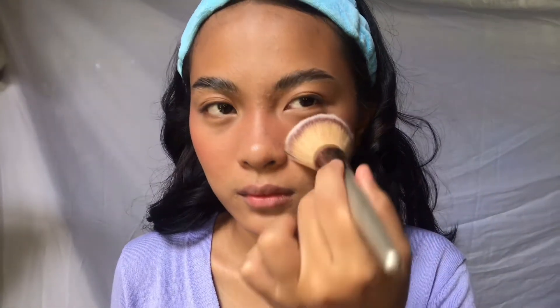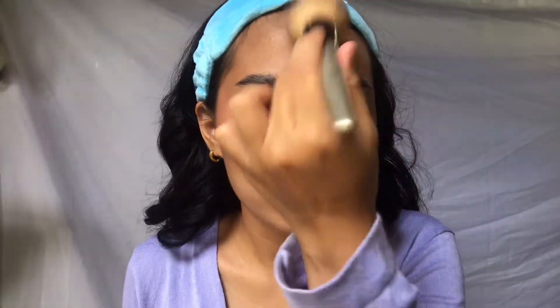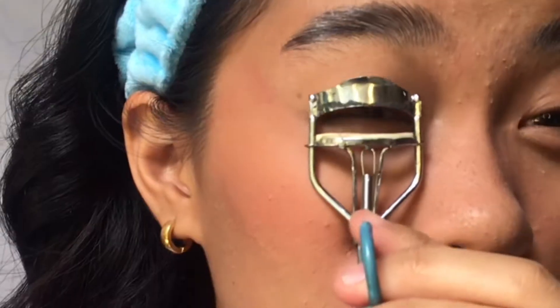I'll take my translucent powder to set my entire face super lightly. And now it's time to curl our lashes before applying mascara so our eyes look cute and pop.